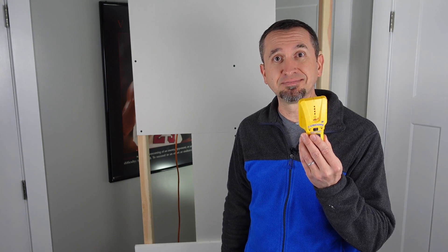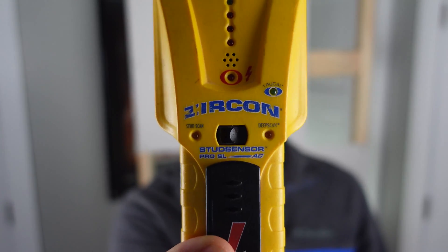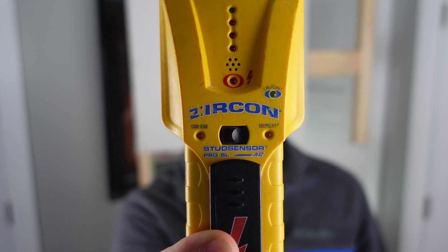In our test today, we're going to test accuracy from a stud perspective — both horizontal and vertical — and we're also going to test the pipe behind the wall to see which one finds it better and where we see more accuracy. First up is the stud finder. The traditional stud finder we're using today is one I've had in my tool chest for a while — it's a Zircon deep scan stud finder that I've used for a long time.